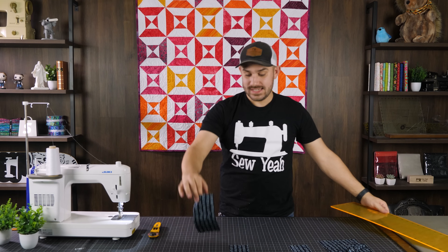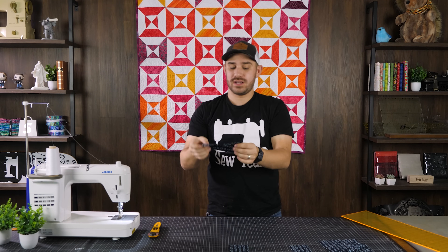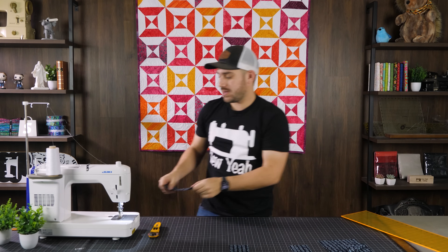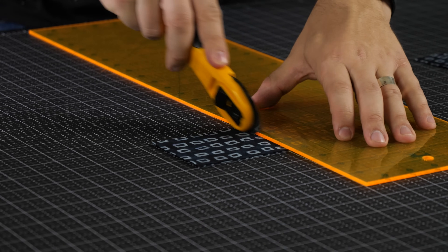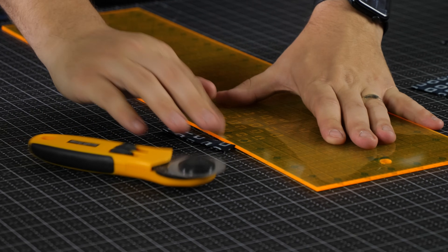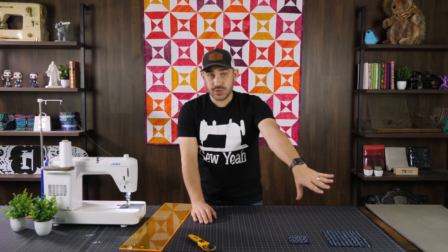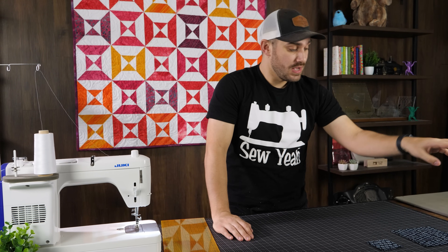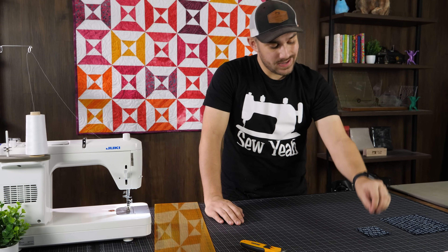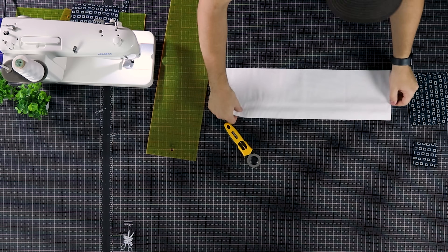That leftover piece is the waste from your strip — it's a good piece of fabric so we'll save it. Now I'm going to double-stack and cut these into three-inch squares. For all your strips, both colored and white, you do the exact same thing: four six-and-a-half inch squares and eight three-inch squares.